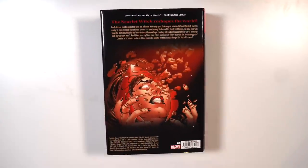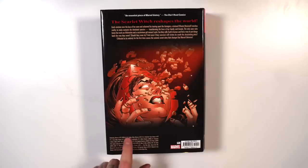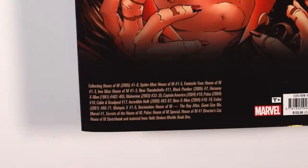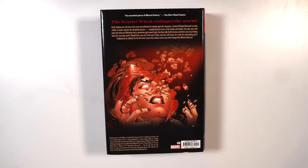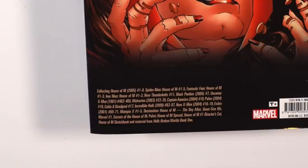On the back you can see what this collects. It includes the entire eight-issue House of M series, plus all the tie-ins: Spider-Man House of M issues 1 through 5, Fantastic Four House of M issues 1 through 3, Iron Man issues 1 through 3, New Thunderbolts 11, Black Panther 7, and Uncanny X-Men issues 462 through 465.